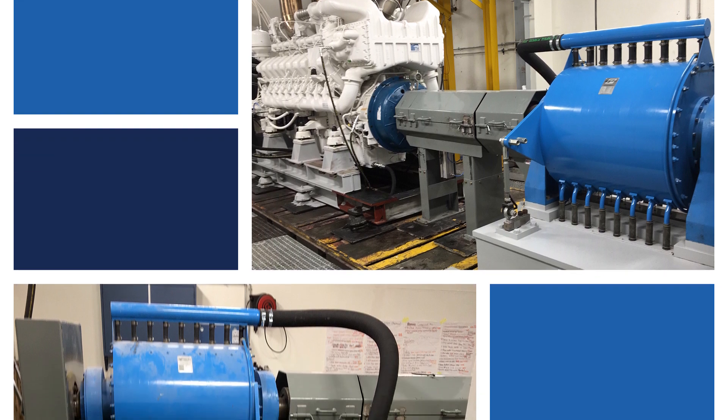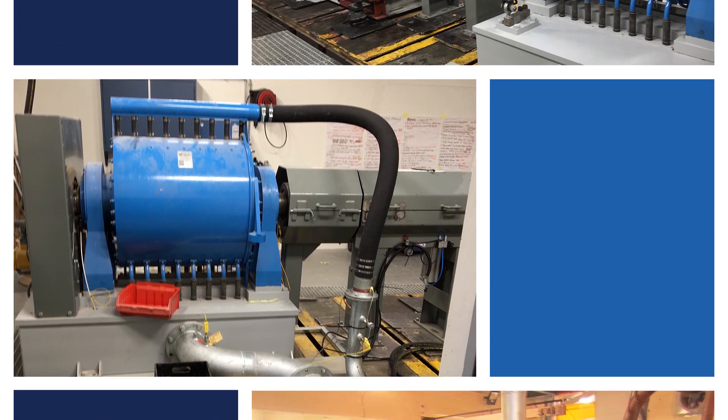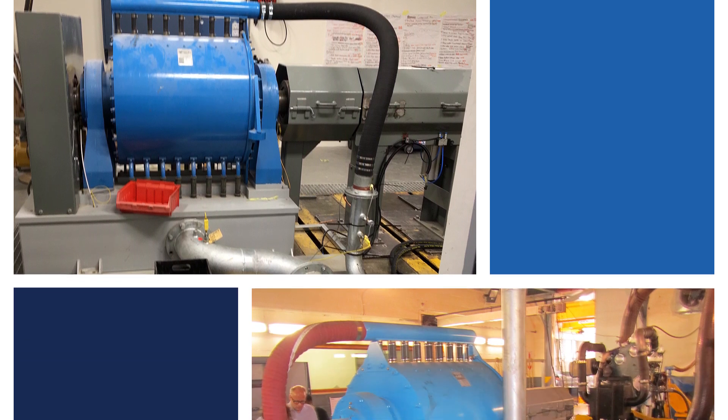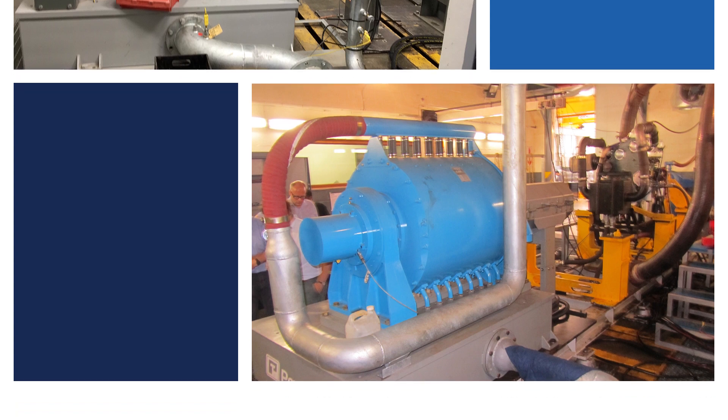It's typically used, for example, in a CAT version 3500 or 3600 series engines, typically in a 12 cylinder or larger, and also C175 16s and 20s. This is more than a capable dyno for those applications.